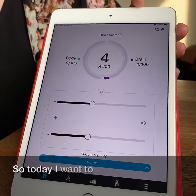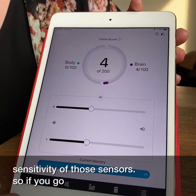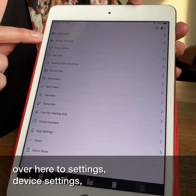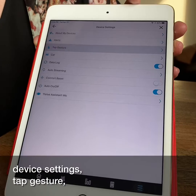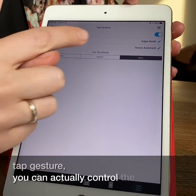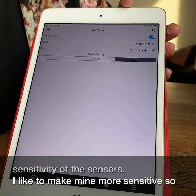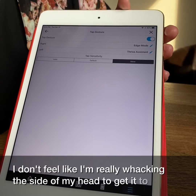Today I want to show you in the app how you can change the sensitivity of those sensors. If you go over here to Settings, Device Settings, Tap Gesture, you can actually control the sensitivity of these sensors. I like to make mine more sensitive so I don't feel like I'm really whacking the side of my head to get it to initiate.